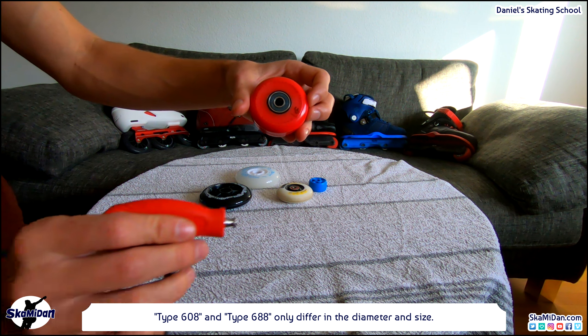Now pay attention: before you buy new wheels, make sure the wheel size fits into your frame. For example, my frame is an anti-rocker frame and it's made for a maximum wheel size of 60mm. Well, that's all I have to say about wheels.